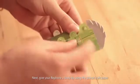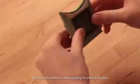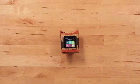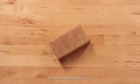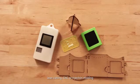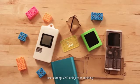Next, give your RePhone a body by using the pre-cut craft paper. Play with different design patterns to make a phone unique to you. Or consider leather, bamboo, fabric, or existing objects. Even create a sturdy case using 3D printing, laser cutting, CNC, or injection molding.